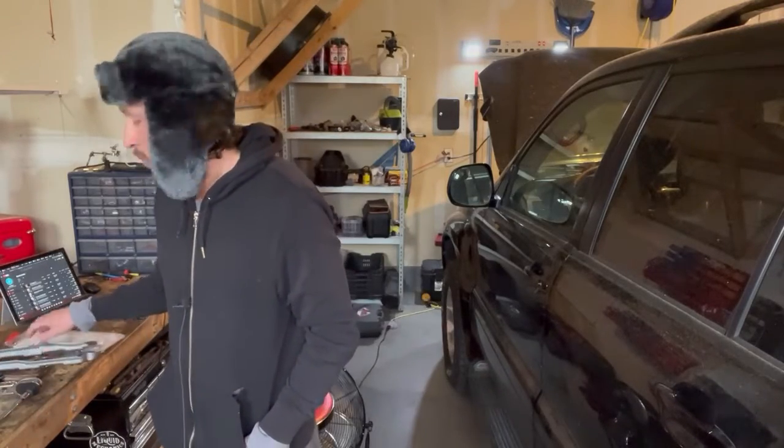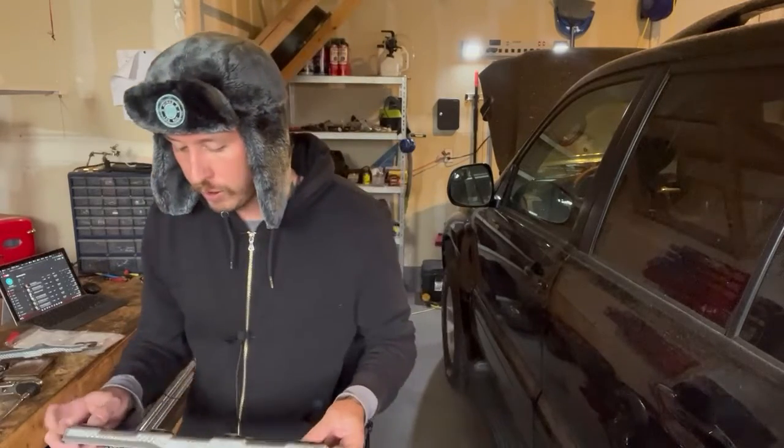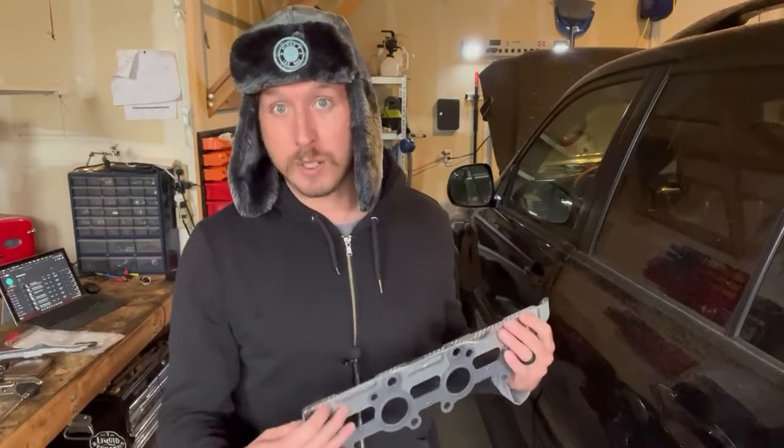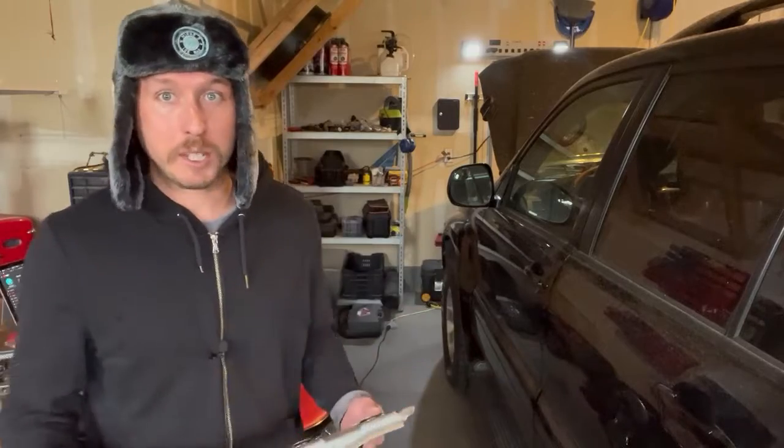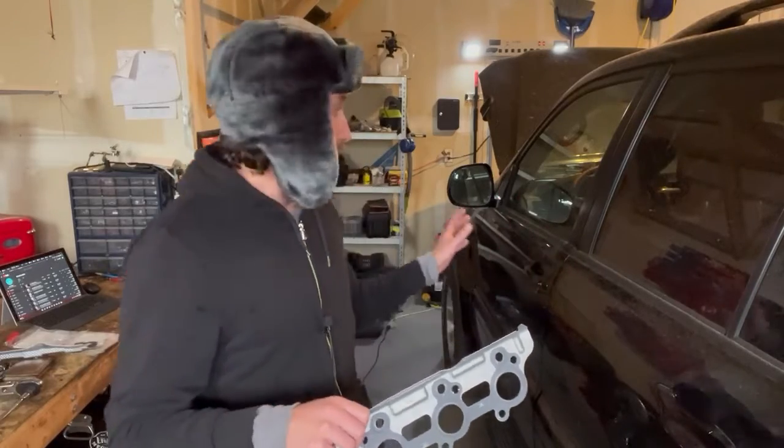For those of you that don't know what an exhaust manifold gasket is or looks like, it's the gasket between the exhaust manifold and the engine block. You'll notice when picking them out that generally you can only get them in pairs. I think that's to encourage people to change them out in pairs because if one side's going out, the other side will probably go out fairly soon. I just do one side at a time for customers to try to keep pricing down.